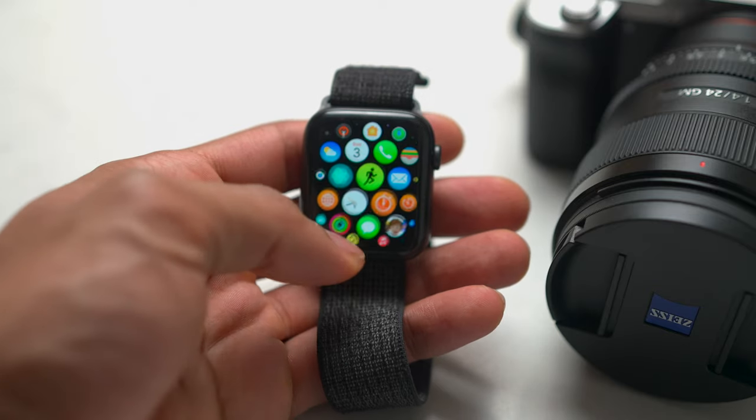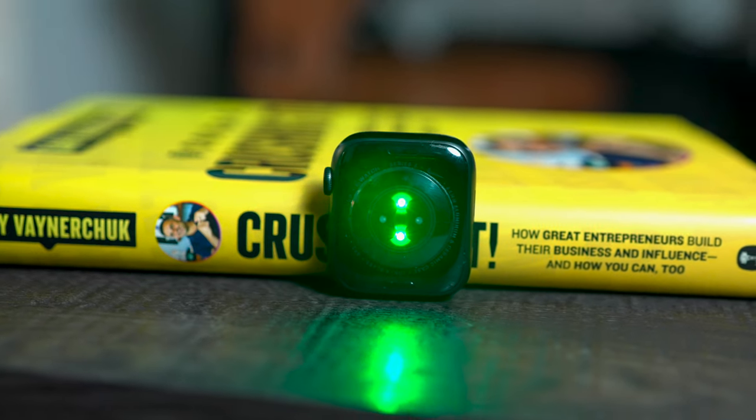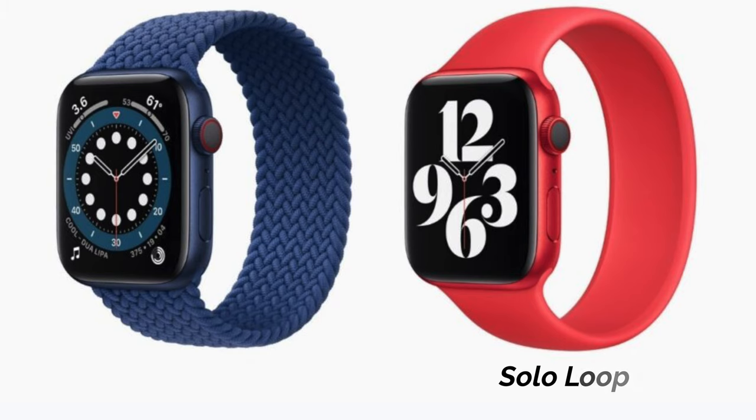So what's really new with the Apple Watch Series 6? First off, it has a new S6 chip, which basically means you're going to have better battery life, faster performance, and you can run more apps at the same time. Then you also have an updated heart rate sensor, which is also now a blood oxygen sensor. So now you can have better sleep tracking and also measure how much oxygen is within your blood.